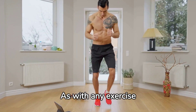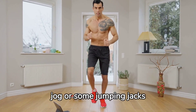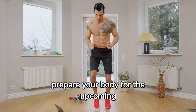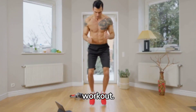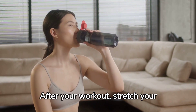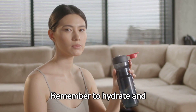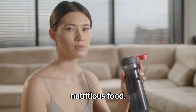As with any exercise routine, warming up is vital. A light jog or some jumping jacks can get your blood flowing and prepare your body for the upcoming workout. Cooling down is equally important — after your workout, stretch your muscles to reduce stiffness and aid recovery. Remember to hydrate and replenish your body with nutritious food.